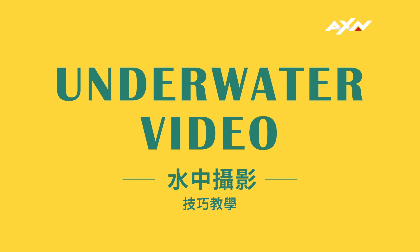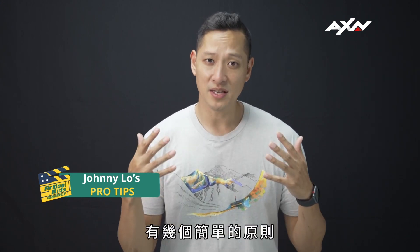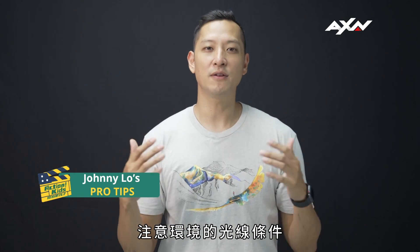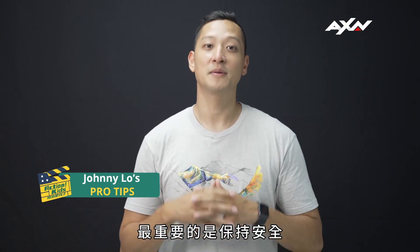Underwater video! With underwater videography, try to keep things simple. Remember to keep the camera cases tight and be mindful of the lighting in the environment. But above all else, be safe.